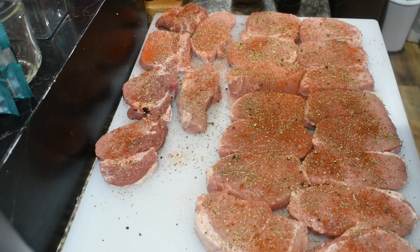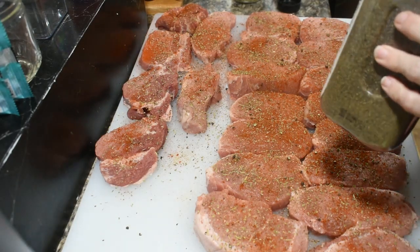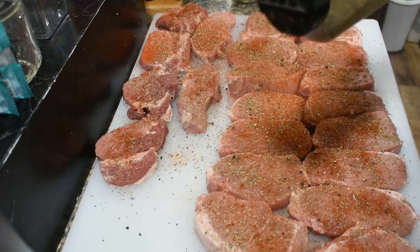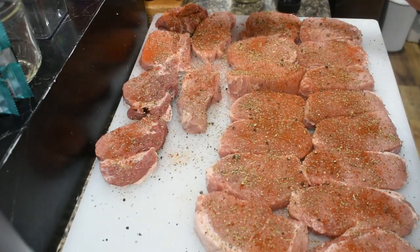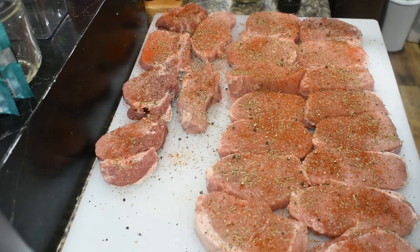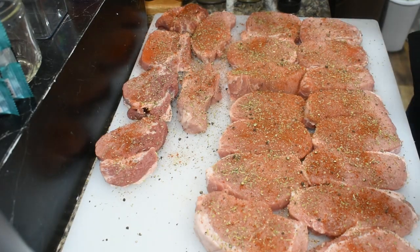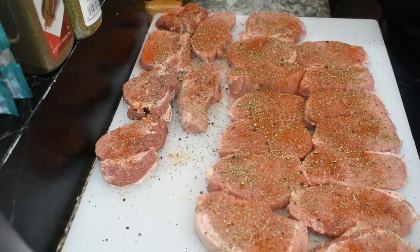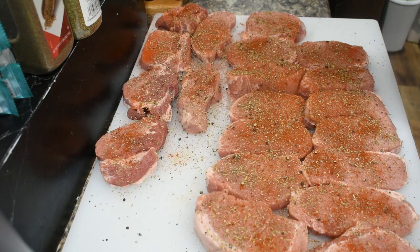I like to buy the big bottle of Sam's pepper and grind it myself, but it looks like I didn't do a great job this time. That'll be all right — I just feel like it tastes fresher, and that might just be a mental thing. We're going to not overcrowd the pan but place these down in the pan, season side down.